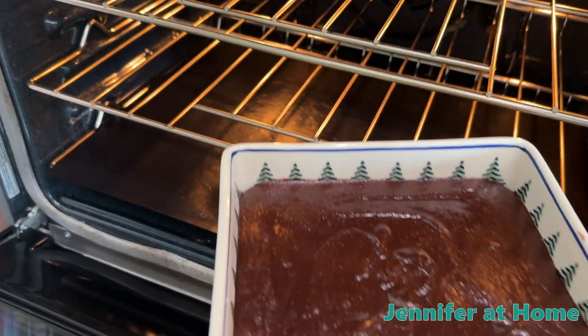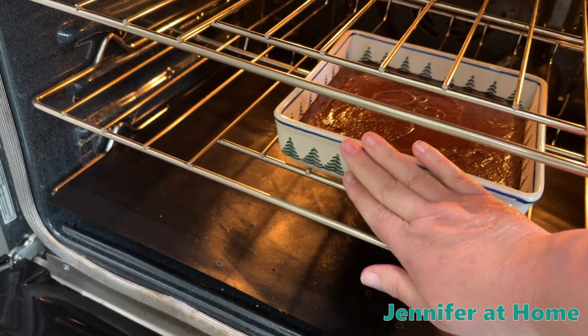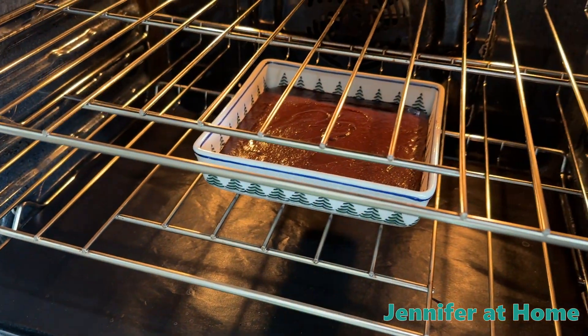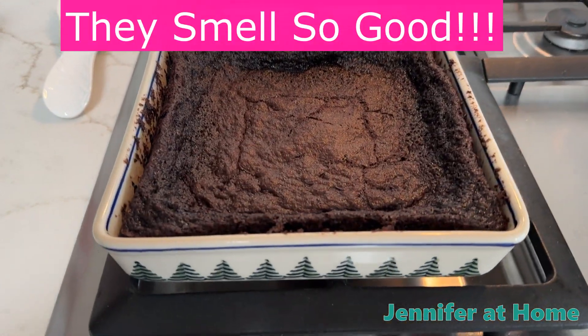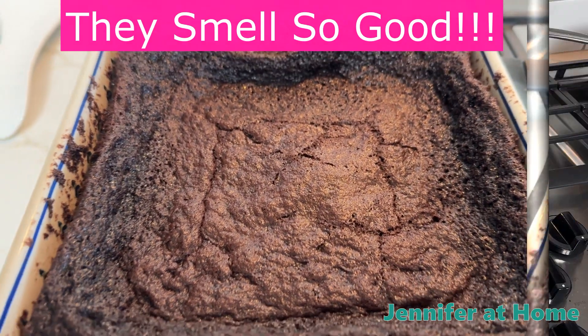Now let's get our brownies into an oven preheated at 350 degrees. We'll put these in and bake them for 20 minutes. After 20 minutes, I took the brownies out of the oven — they smell amazing. Now I'm going to let them cool.